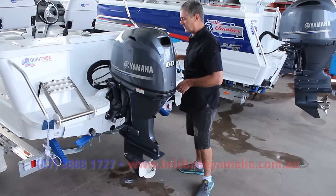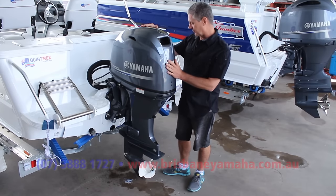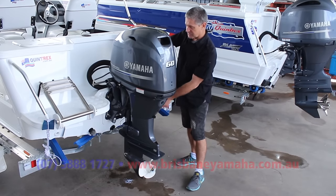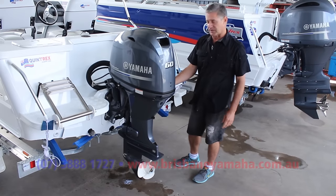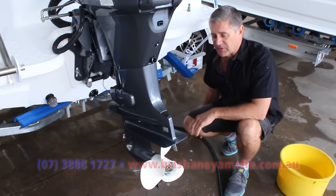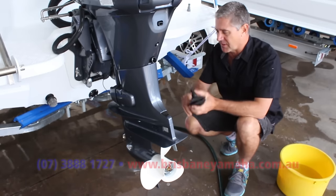The other thing you need to do, especially if you've been out in salt water, is give your motor a flush. There are two ways you can do it: one is putting your earmuffs on and running the motor, which pushes water all the way through; the other is with the cold flush at the side. We'll show you how to do both. The best way to flush your motor is actually in a big drum of fresh water, but it's not always practical — that's where the earmuffs come in.